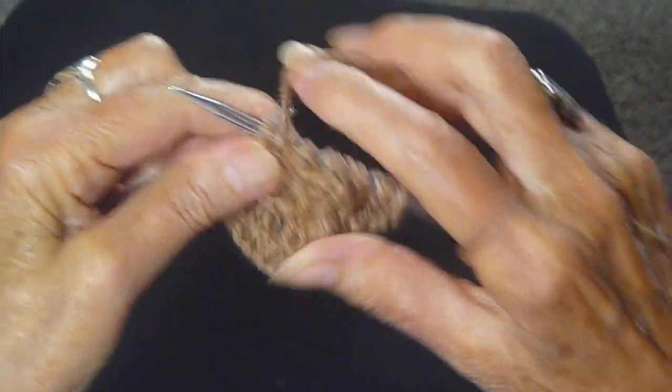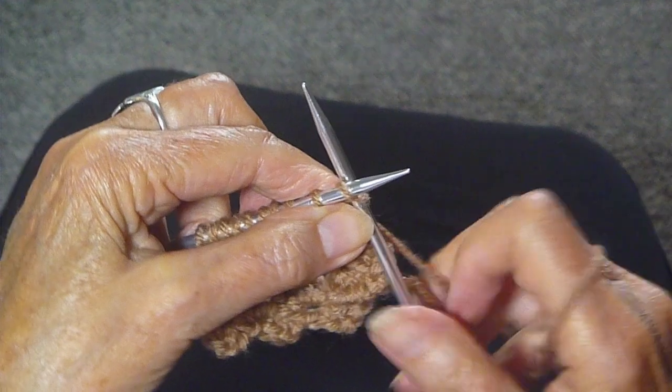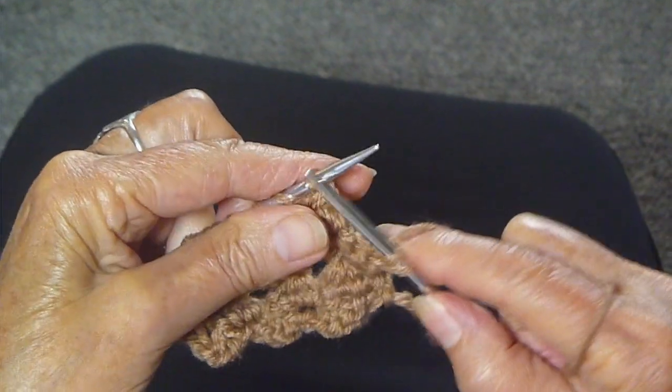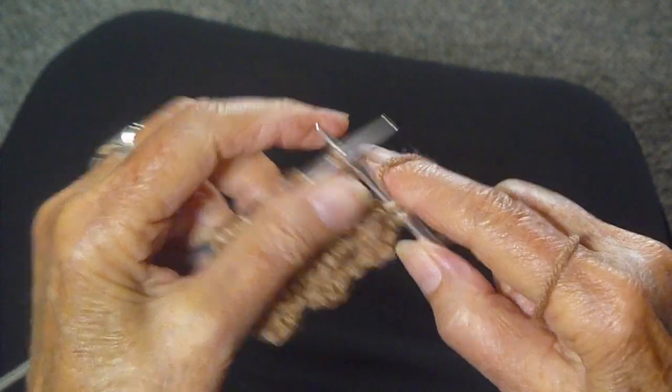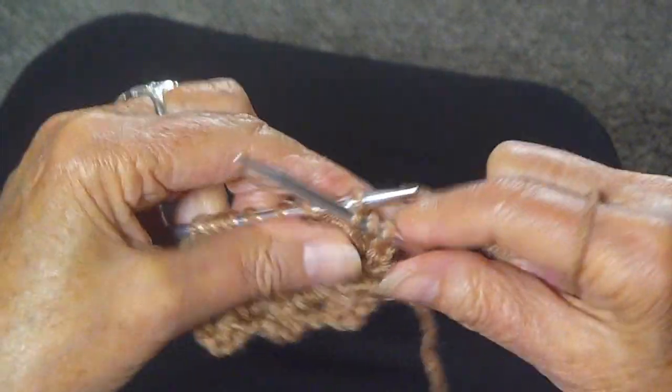Now that wasn't so hard. So you've turned the work around and now you're going to knit three. I always slip the first stitch. The third stitch is that one that you've purled four together.